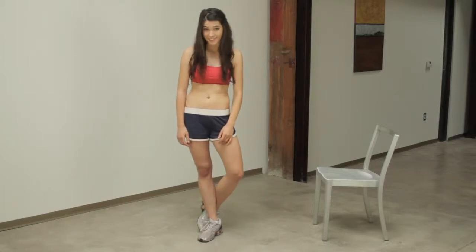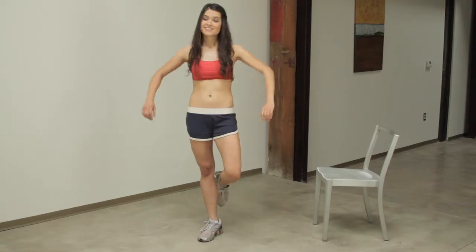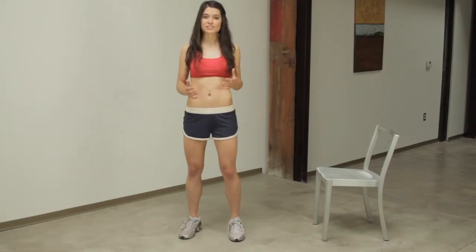Hey, I'm Elle. Welcome to Desk Fitness, where working at your desk is no longer an excuse for not being fit. Today, we're going to be doing split squats, which is a variation of a single leg squat.